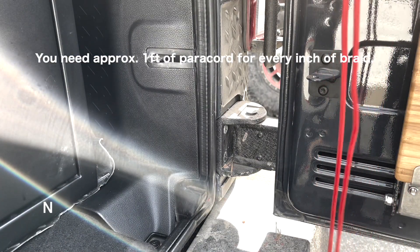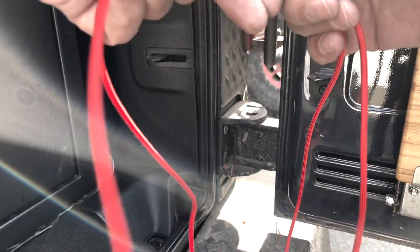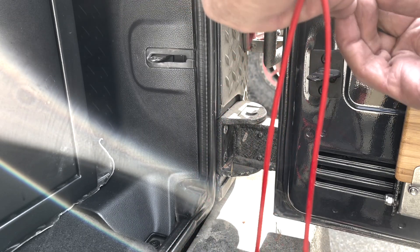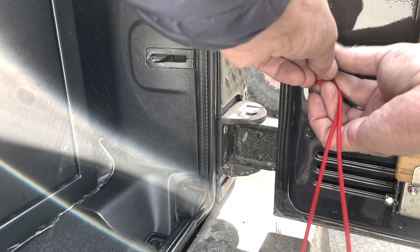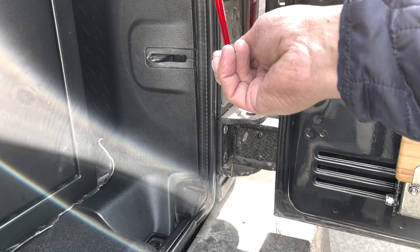The next thing you want to do is take your paracord, fold it in half, and find the center. You're going to get the center, you're going to pinch it, and hitch it up through here. So just basically put the loop through, pull the other ends through, and you're gonna make a little hitch.